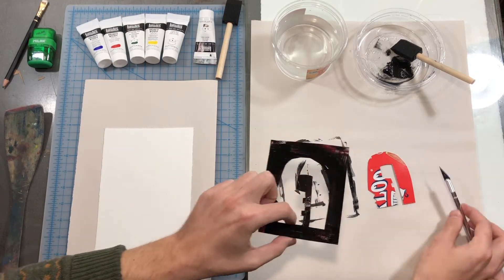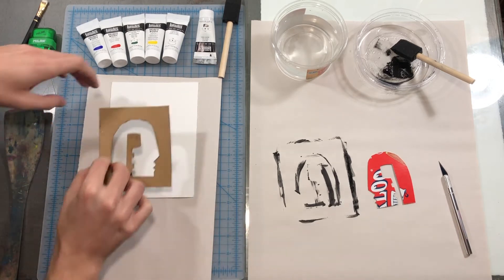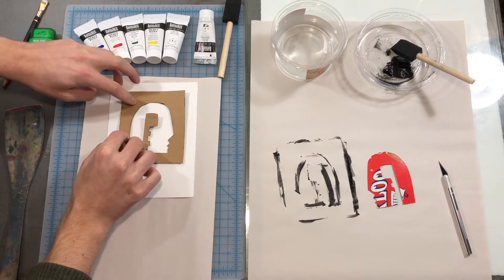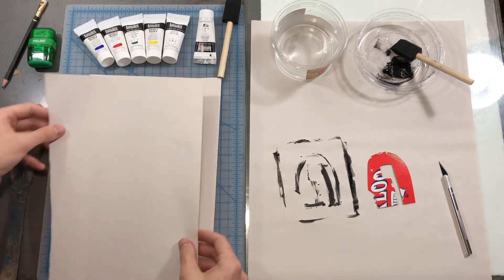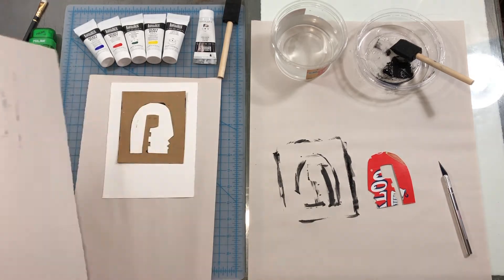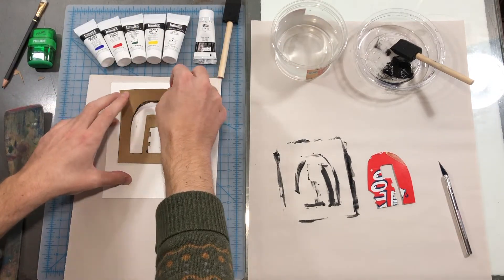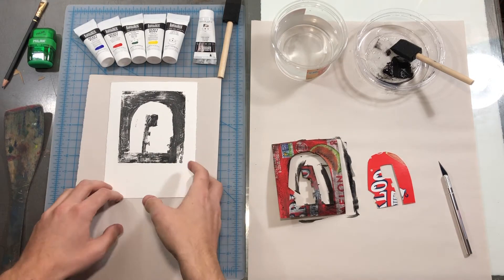This first layer I will lay face down on my printing paper, nice and careful, trying not to get fingerprints on the paper. I put newsprint down over all of this to keep things clean and pressed down firmly with my fingers. Let's see how it turns out. Not a bad first impression — let's try a few more.